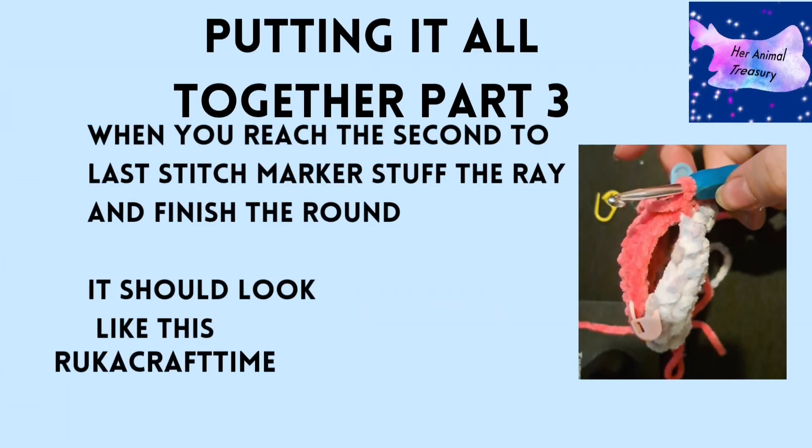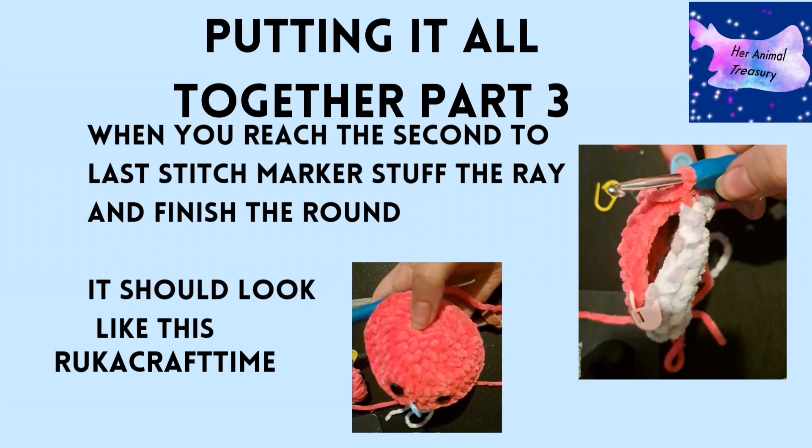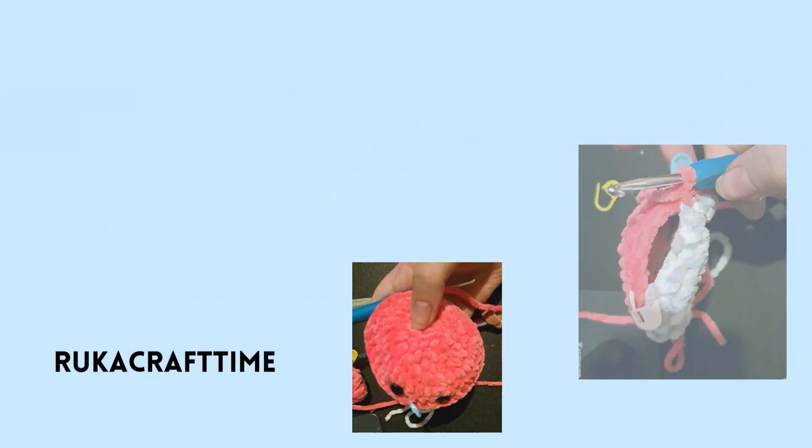When you reach three quarters of the way around the ray — having single crocheted all the way around apart from the last quarter — stuff the manta ray, then continue single crocheting to go all the way around and close it. That's all you need to know for this step.